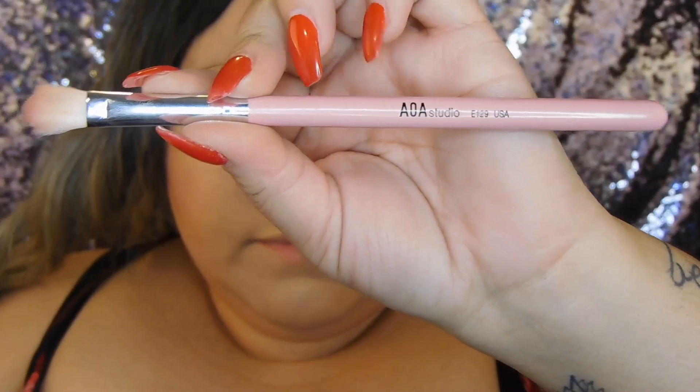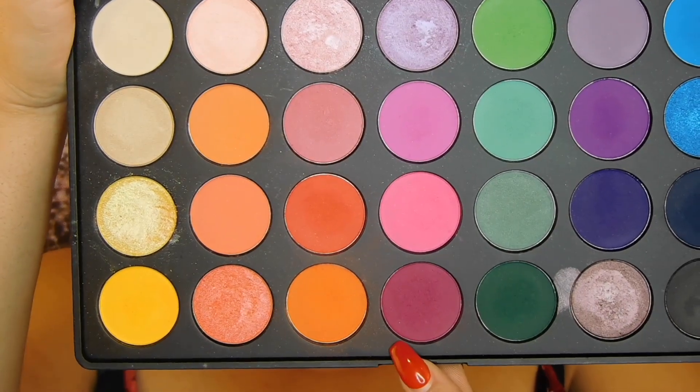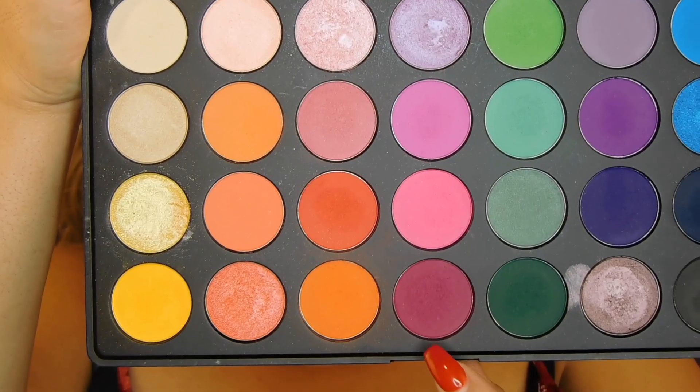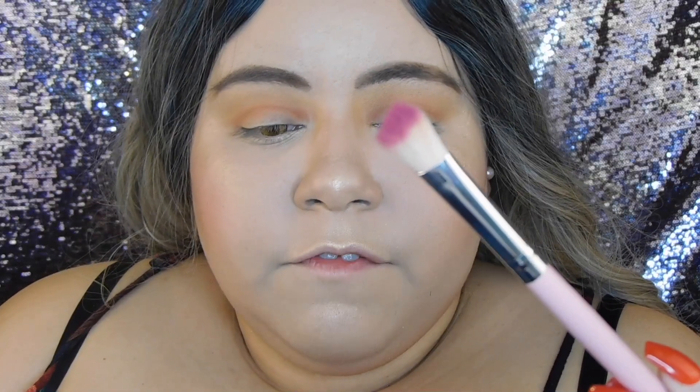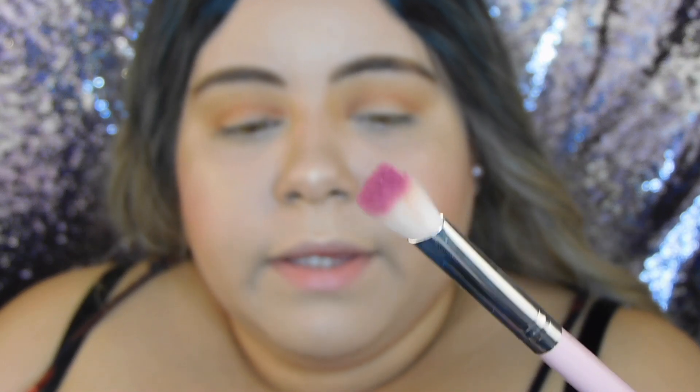Now for the fun part — I'm grabbing the flat fluffy brush E129 and going into my Morphe 35B palette to apply this dark burgundy pink shade to my crease, then start bringing it down to the whole lid. I'm going to start defining it and bringing the smokiness out. I'll put some on the tip first, start putting it in the crease to define it, then bring it down to the whole lid.